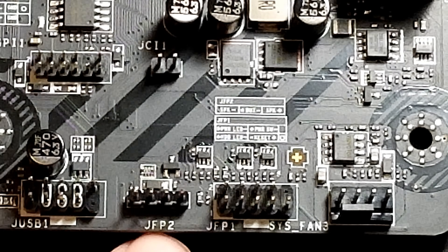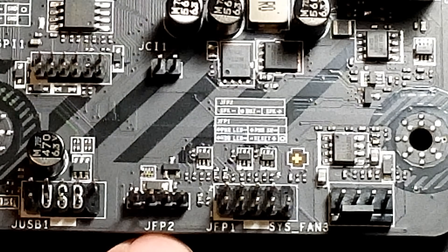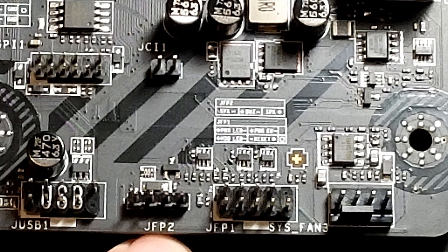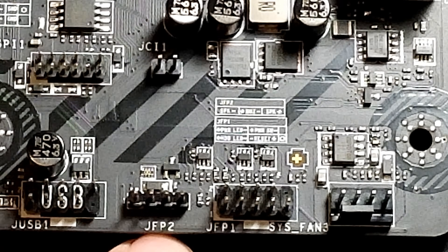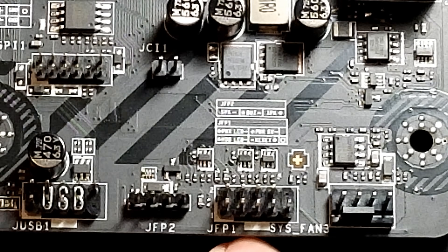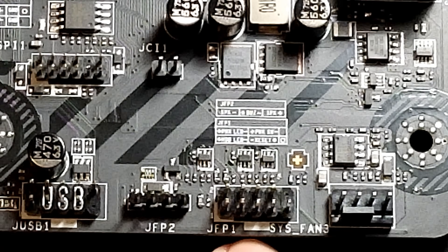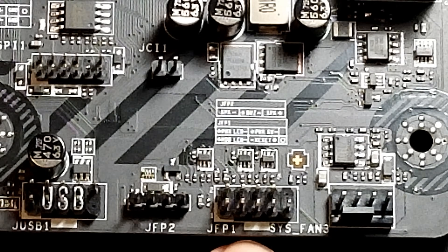JPF2 is basically just your speaker. If you have a speaker that comes with your case, you can plug in there so you can hear your beep codes and all that good stuff. But more importantly is JFP1, which basically stands for your jumper for your front panel one, which is going to be your power to turn your computer on and off and all that kind of good stuff.